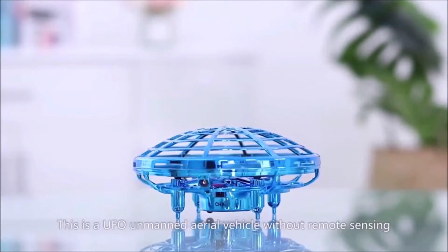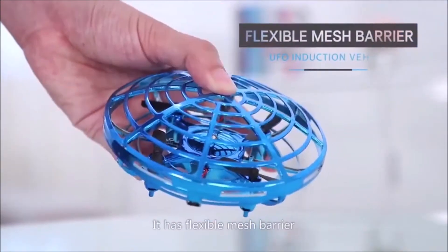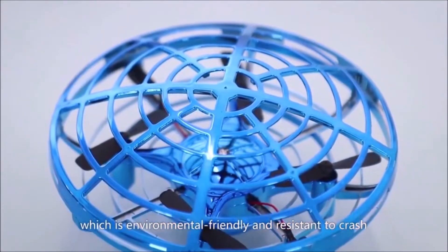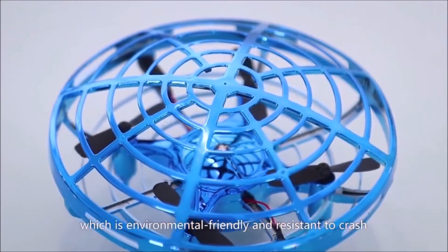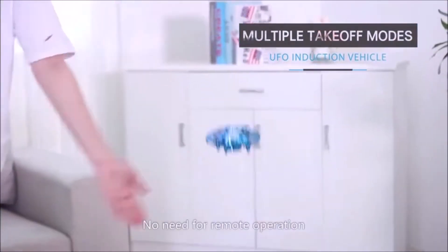This is a UFO unmanned aerial vehicle without remote sensing. It has a flexible mesh barrier made by ABS material, which is environmentally friendly and resistant to crash. Start the aircraft to make it fly. No need for remote operation.